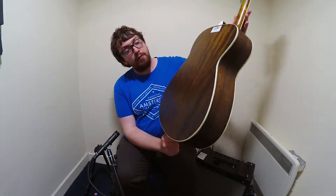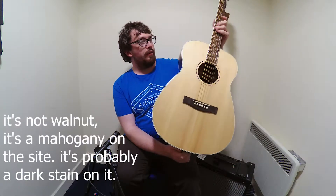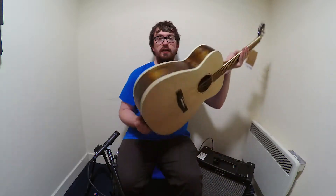As you can see, the wood grain is very dark and almost like a walnut colour to it. It's probably not walnut, but I'll stick the specs up in a minute.